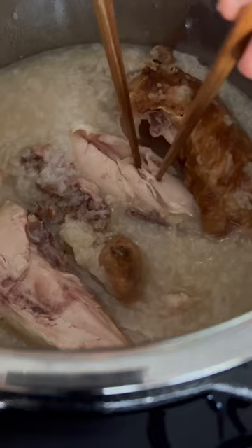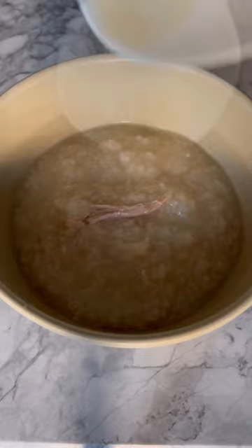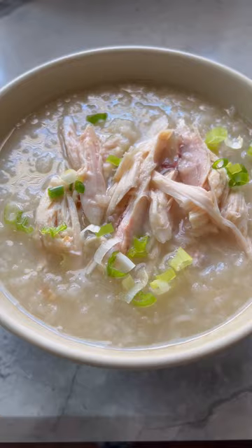Transfer the kanji into a bowl. Add the shredded chicken and your toppings of choice, like scallions, fried onions, and white pepper powder. This comforting bowl of kanji is ideal for breakfast or brunch. Enjoy!